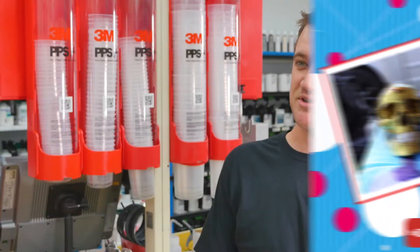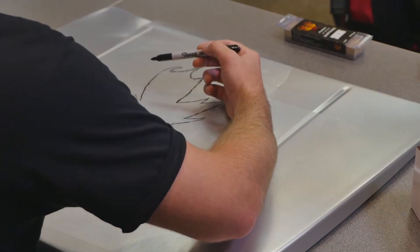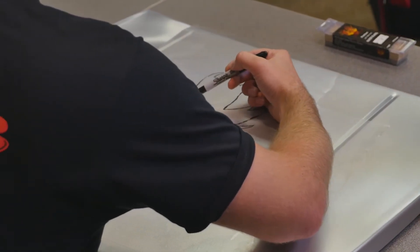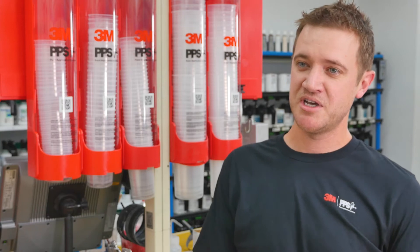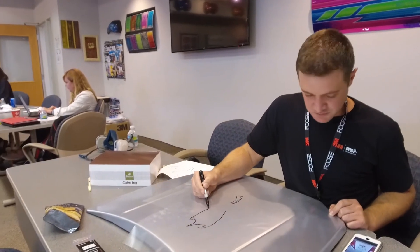It was a tremendous honour that I was selected to come out to this event, surrounded by some very talented people, so to be in that company is very cool. It's great to see 3M is engaged with the painting community at large and sees the value of what painters are doing at the grassroots level.